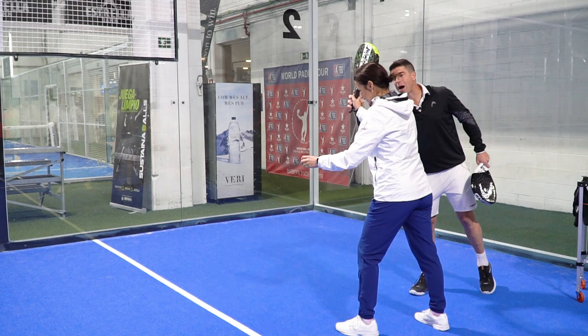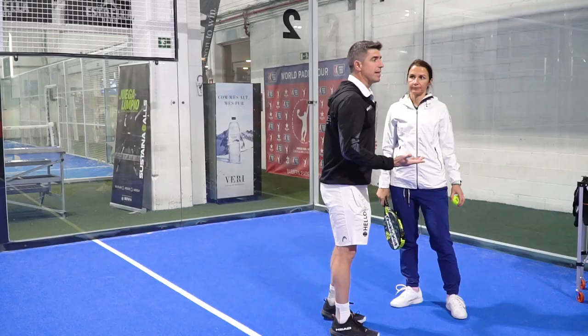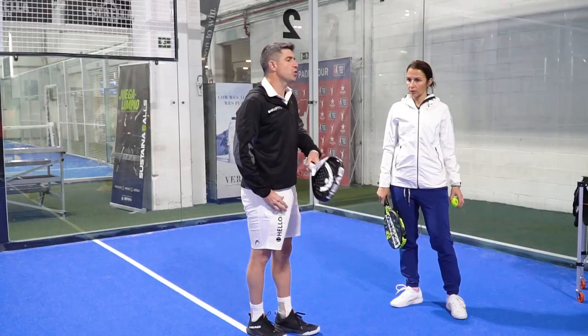You start using your wrist because you want power. Forget about the power. What are you aiming with the serve? What is the aiming? Not getting in — that's not enough. What is the aiming of the serve? Reaching the net position.